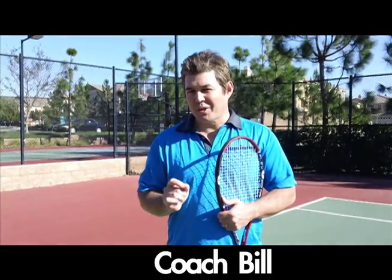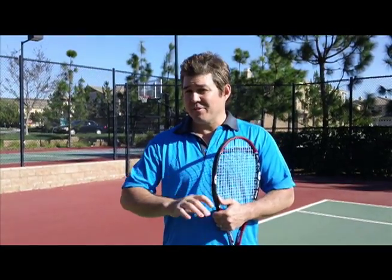Hi guys, Coach Bill here with Tennis 21. So glad that you've joined me today for this week's lesson. We're going to be talking about grip selection.